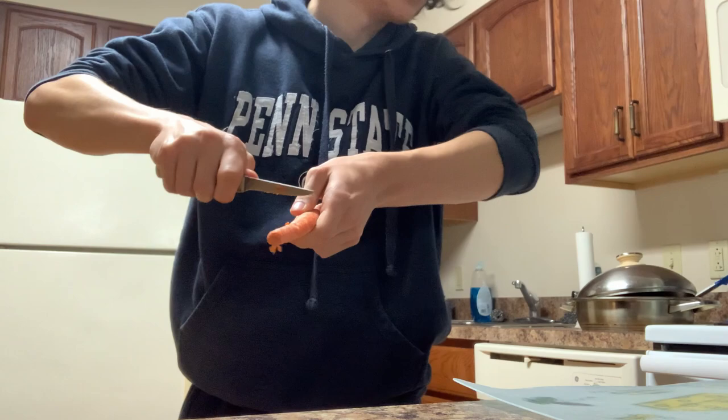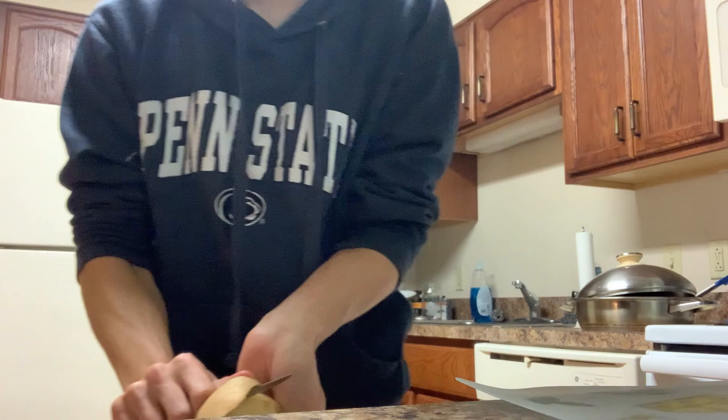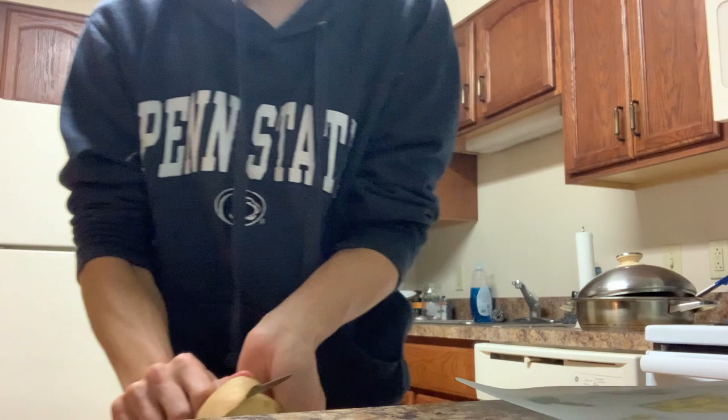For potatoes you do the one-handed kinda cut towards yourself, because that sounds like a very good idea. You kinda put your thumb in the way to prevent you from cutting open your wrist, so instead you just cut open your thumb — there's less damage like that. But if you're skilled enough you won't cut anything open, you'll just kinda peel it back and forth.